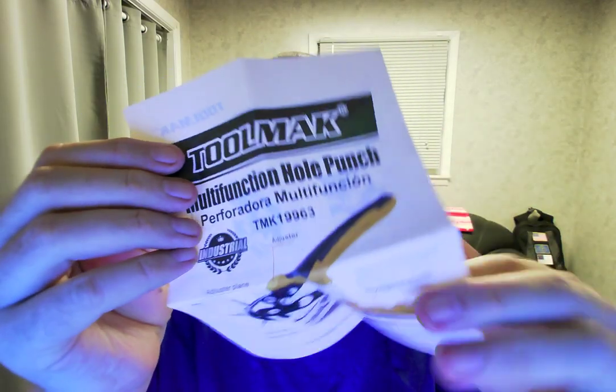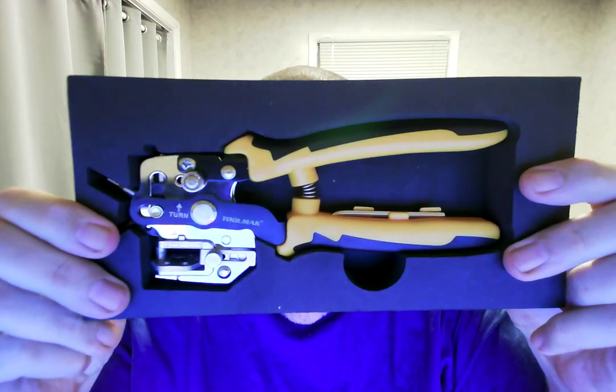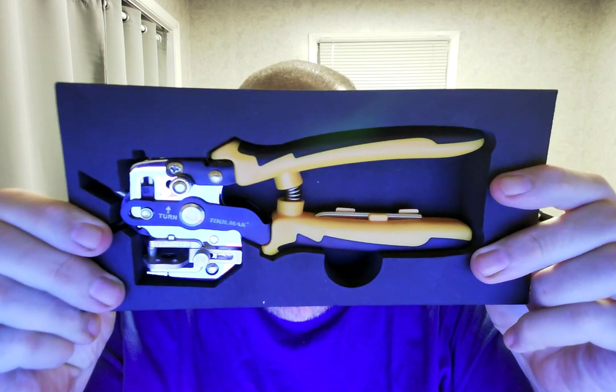So we have this — it comes with it. It says multifunction hole punch, Performa multifunction. I don't do Spanish obviously, at least not very well. But it comes with this paper and on the back are the instructions. And here is the tool itself. Isn't that beautiful? It's nice and shiny. The plastic looks very cool and the metal is definitely very tough — you can tell it's tough.